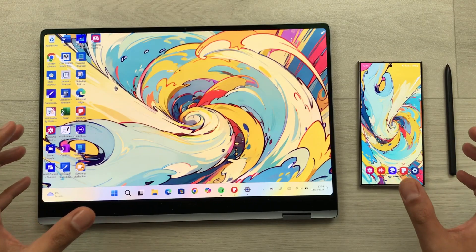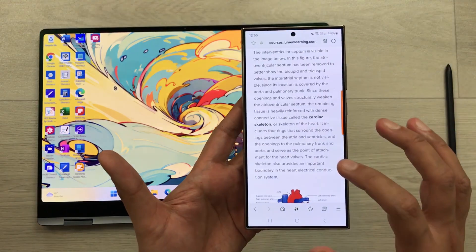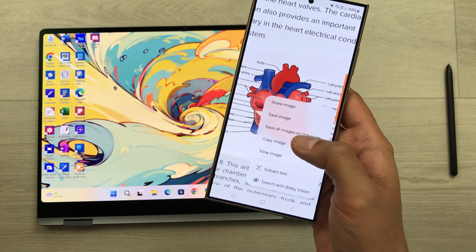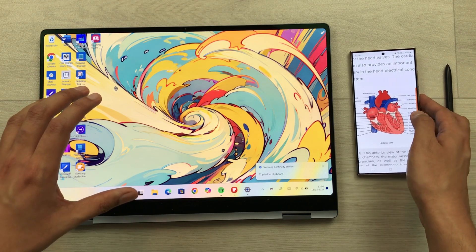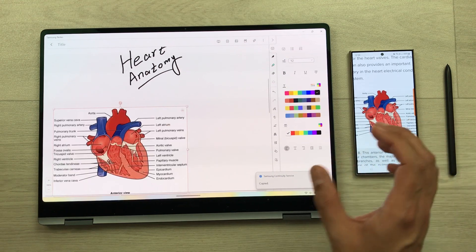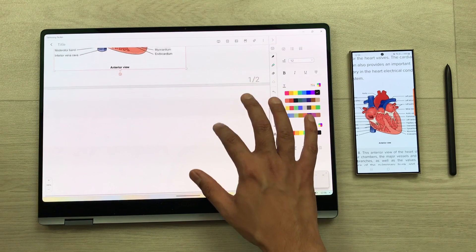The next feature is about the Samsung ecosystem. For example, on my Samsung phone I am scrolling through a website and find an interesting image. I press and hold to copy it, and now the same image is available in my Galaxy Book 4 Pro 360. I open Samsung Notes, press and hold, and paste — the same image is now in my notes. You can also copy any text the same way.